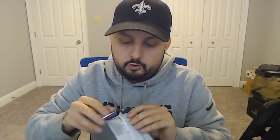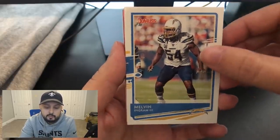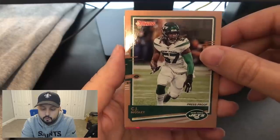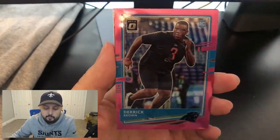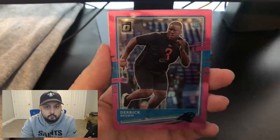This box so far hasn't been too crazy — I ain't gonna lie, it's kind of been mediocre. Pack 3: Dante Hightower base, Elvin Ingram base, Le'Veon Bell base — not what we're looking for. Another bronze press proof, this is CJ Mosley — again, defensive player, not really the greatest, but it is a parallel card. And a Derrick Brown optic rookie card — not a rated rookie, and again a defensive player. Honestly it hasn't been the best yet, but we still got a few packs left.